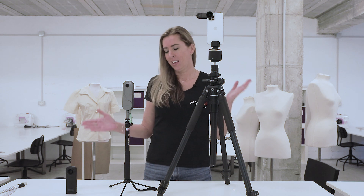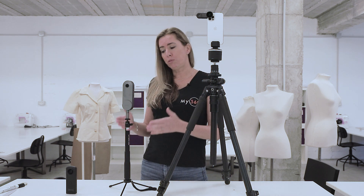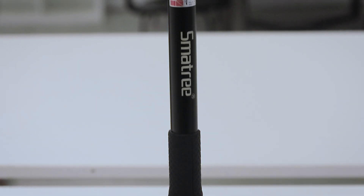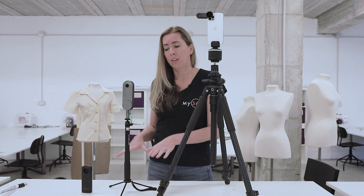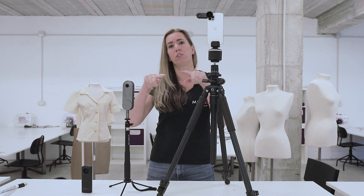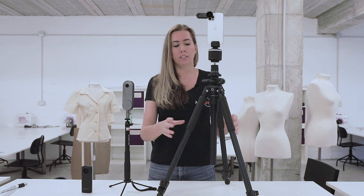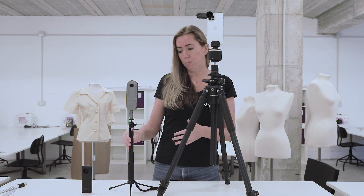Now let's talk about tripods. There are two types: a monopod which has one leg, and a tripod which has three legs. Normally what we recommend with the Ricoh Theta, the Insta360, or the Tresio 360 is to use a monopod, because you get much more floor exposure. You don't want the floor area covered by big tripod legs, forcing you to use a large nadir patch — that circle at the bottom of your virtual tour where you put your logo or contact details. You want that to be as small as possible, which is why we recommend monopods.